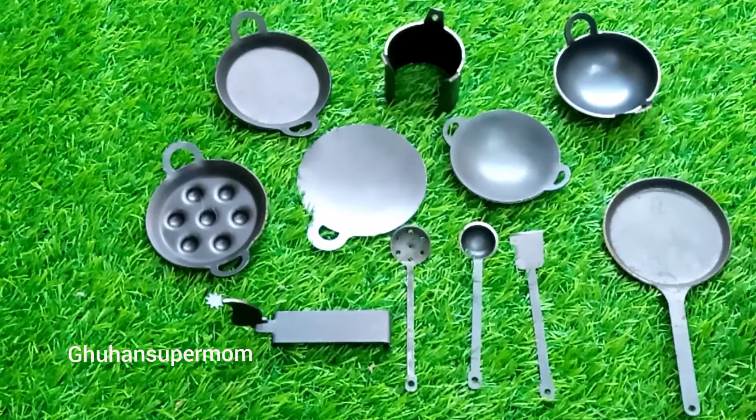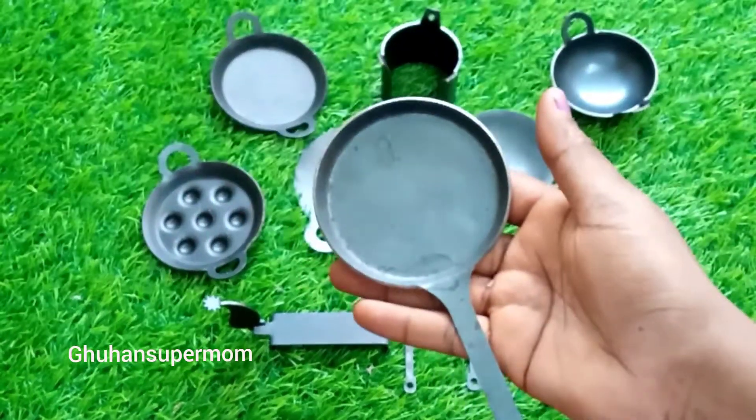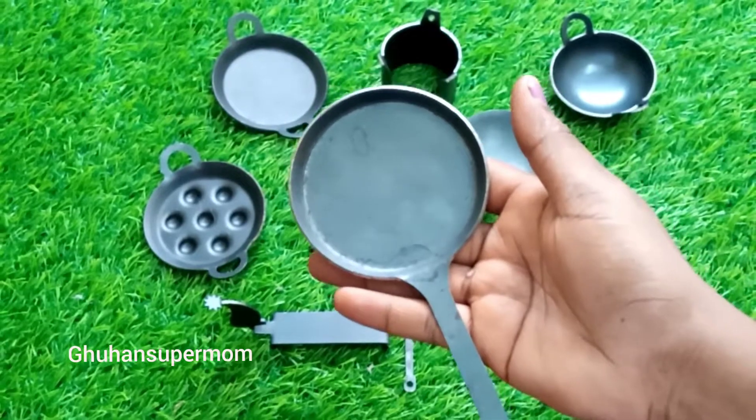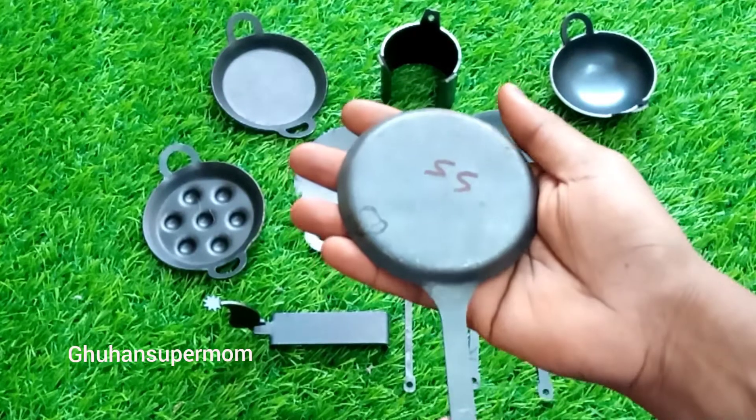In our miniature kitchen, we have a very small kitchen. In my previous video, we started a miniature kitchen on YouTube — The Tiny Kitchen.